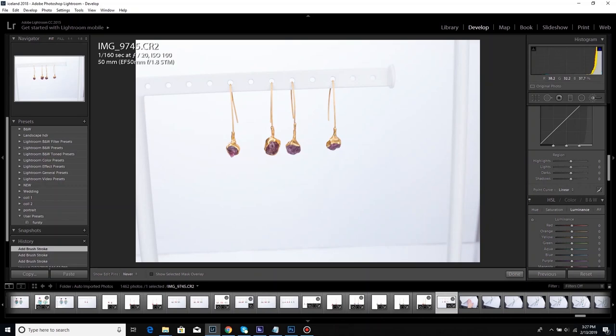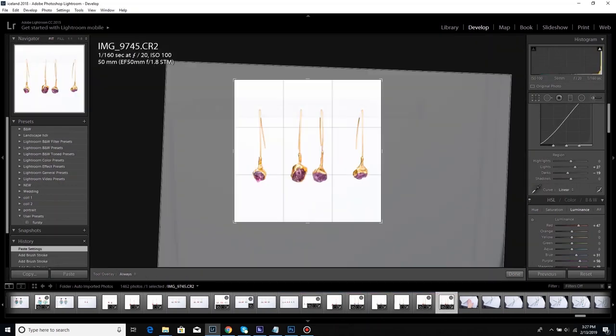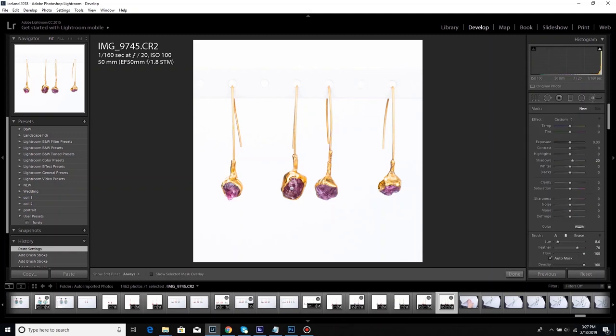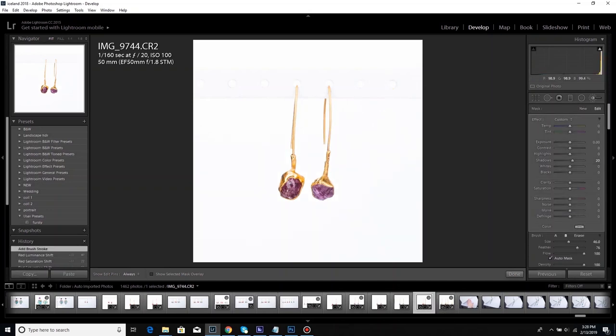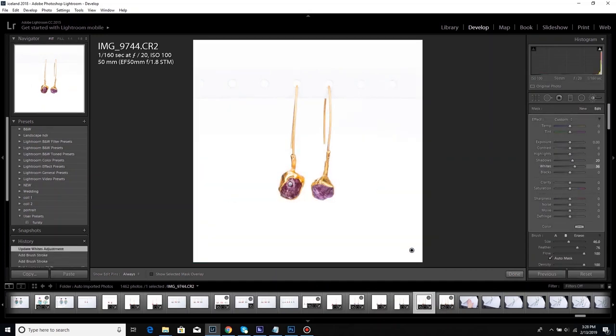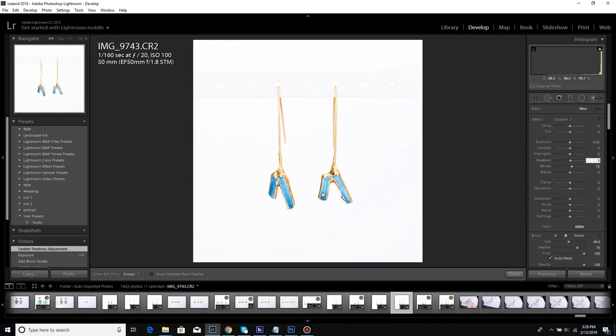Down here in the HSL section you can do something similar in the Luminance tab — you can pick out the color of the gemstone and bring it up. These are 24-karat plated, which is why the gold is so dark. If I wanted to give the effect of 14-karat gold, I could adjust the luminance and saturation of the yellow and orange to make it look closer to 14 or 18 karat — that's a little trick for jewelry.